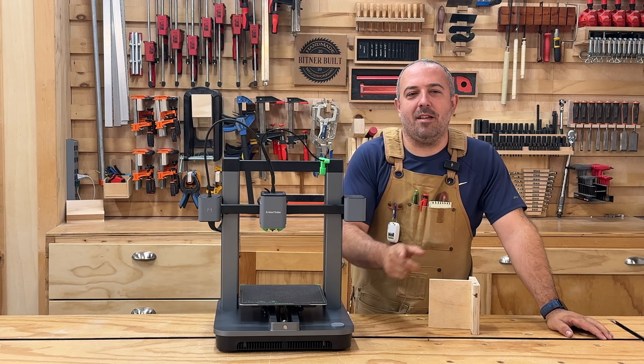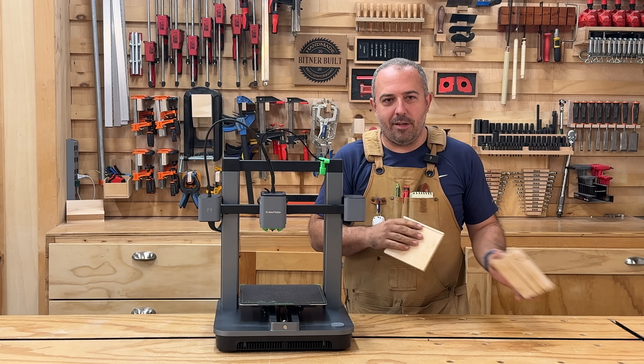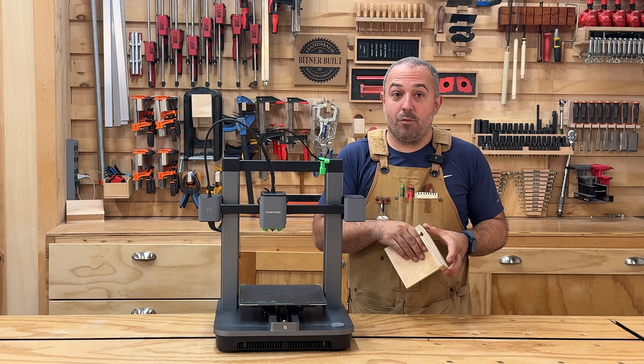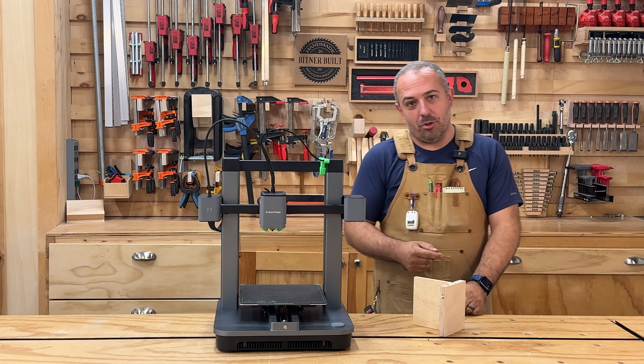Hey everybody, it's Justin from Bittner Built, and today we're going to have a vicious head-to-head bout where I'm going to make a wooden modular tool holder. It's a new design of my own. I think a lot of people are going to like it. I will give the free cut sheet at the end for both Imperial and Metric, so you can follow along and build your own if you'd like.